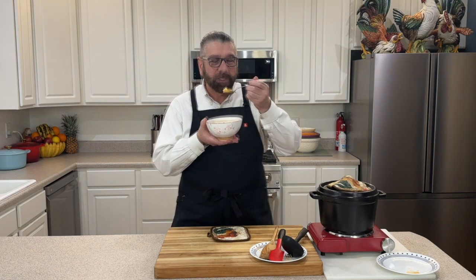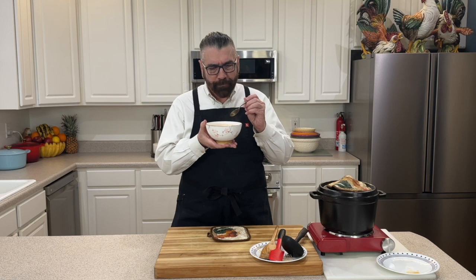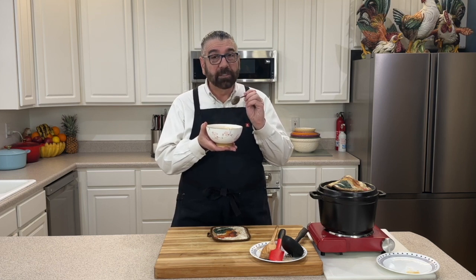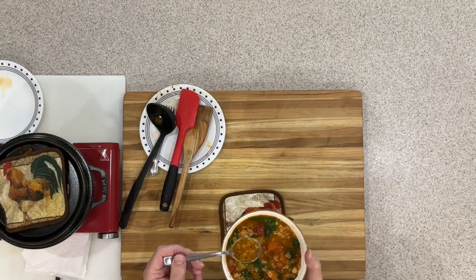I've got my soup here, it has cooled down just a little bit — I still see some steam coming off of it so I want to be careful. Wow, that is absolutely delicious! All those flavors are coming through — the tomatoes, the celery, the carrots, the potatoes. You can see it here on my spoon. It reminds me of what we used to get when I was a kid growing up.